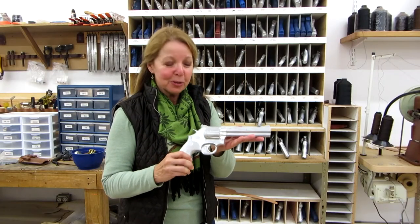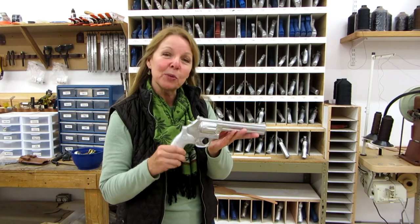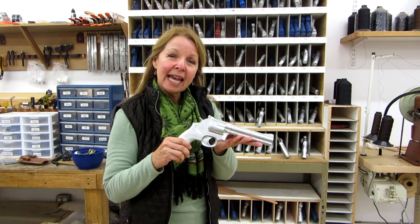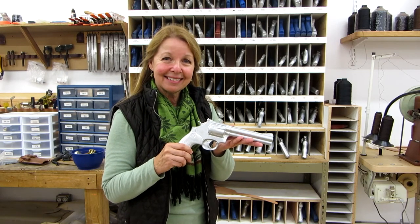The molds are solid aluminum and they're perfect models of your guns, so when they manufacture and hand-make your holster, it will be a perfect fit. These are all the molds — no matter what gun you have in mind, they can make a holster to fit your gun.